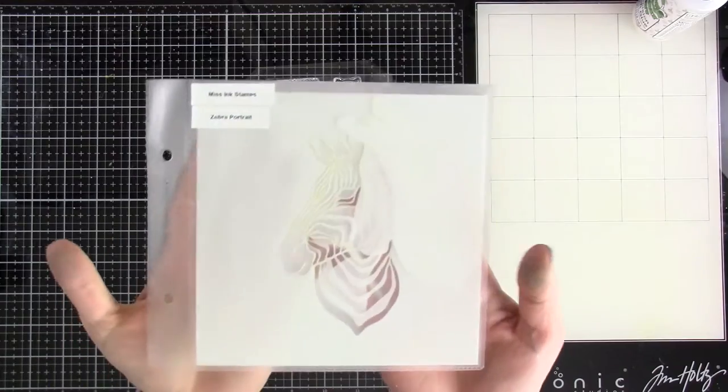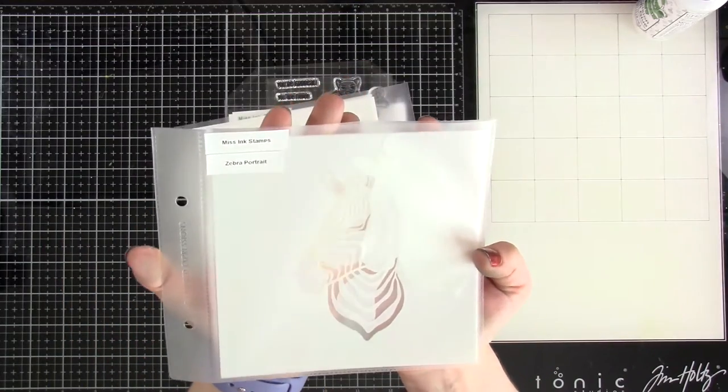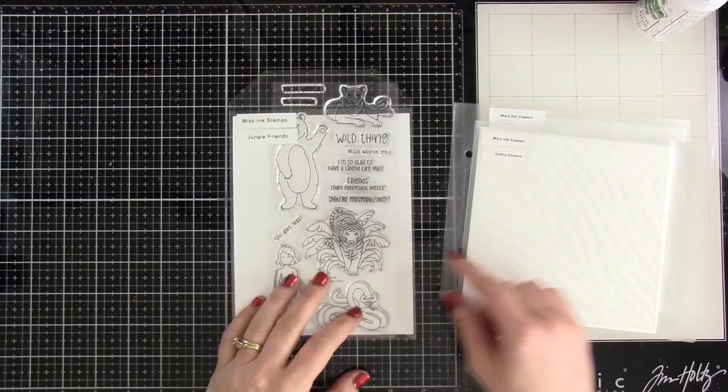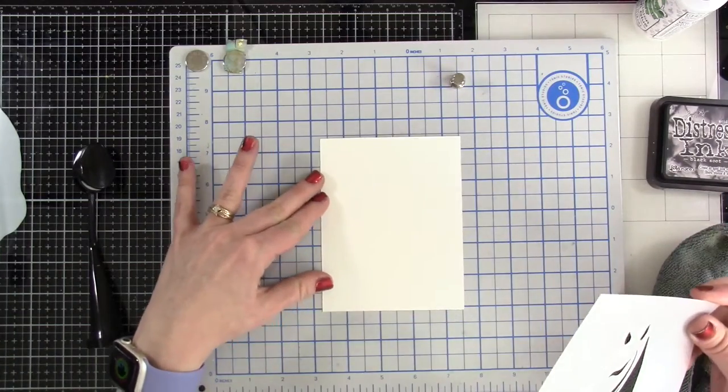Hello everyone, it's Cassie — welcome back to the Missing Stamps YouTube channel! Today we're going to be playing with this awesome stencil: it's the Zebra Portrait, and it has three stencils to it. We're also playing with the zebra stripes and then I'm going to bring in a sentiment from our Jungle Friends stamp set. Let's jump right into it.